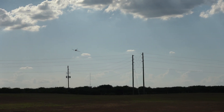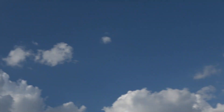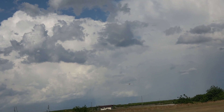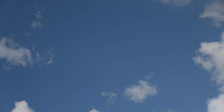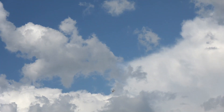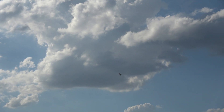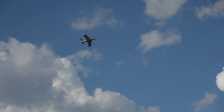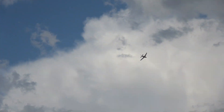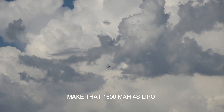For such a little plane, flies really well. We're going to take it up now, flip it, dive. I am running a 4S RC Hackers 1500 milliamp-hour lipo.